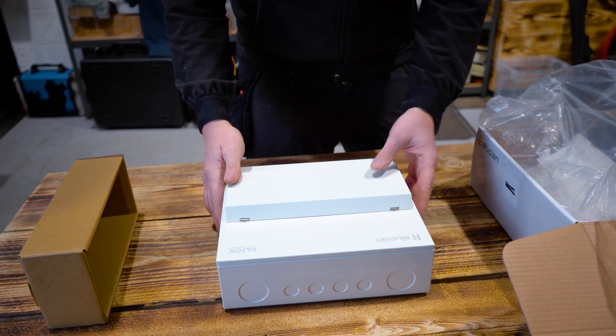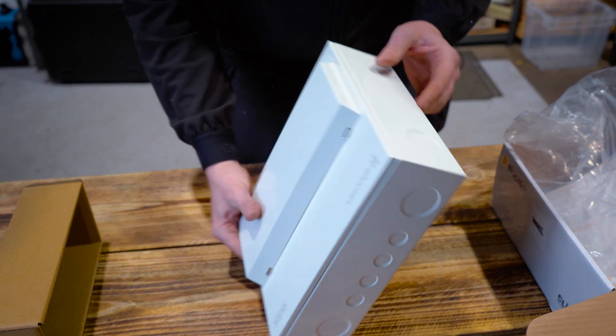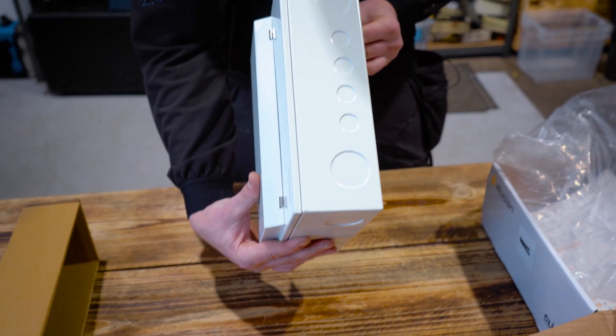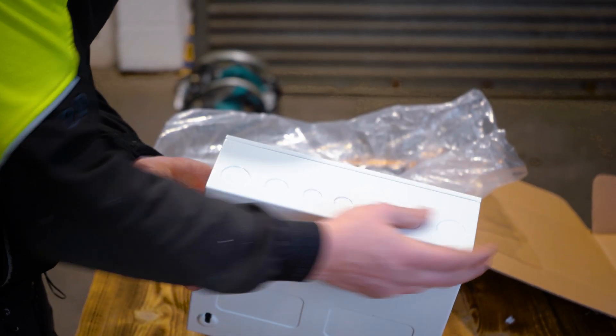The board itself — this is a 12-way board with 10 usable ways and a 100 amp main switch. Around the sides we've got our knockouts in various sizes, 20mm to 35mm for our tails, glands, and on the bottom as well.